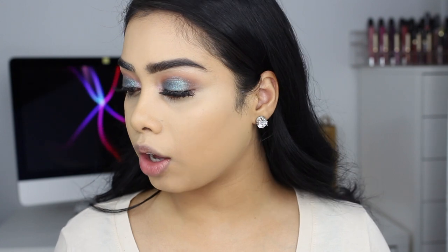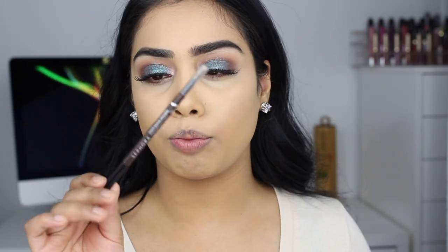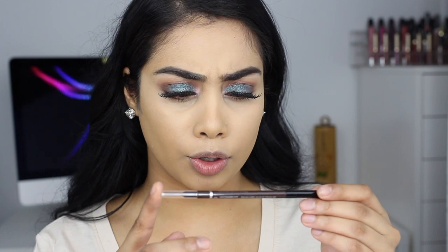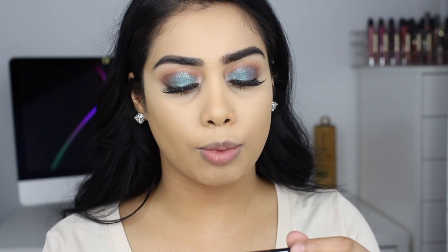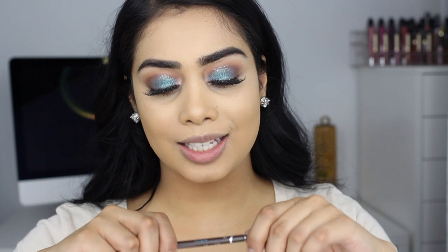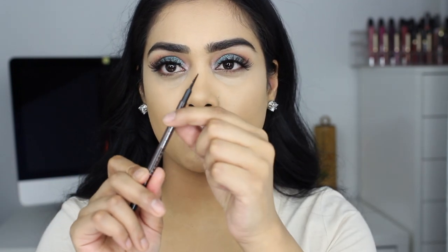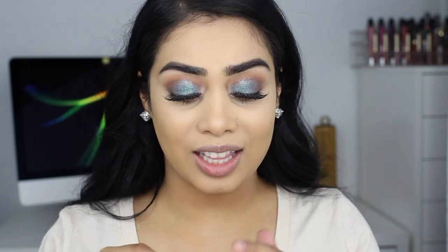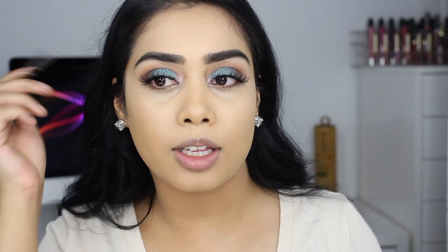I'm going to finish off the rest of my makeup and I'll come back and show you guys what it looks like once everything is on. I wanted to let you know I am using a new brow pencil — this is by Sephora, the Retractable Brow Pencil. It's waterproof, though I don't really like waterproof products; they're just so hard to get off. This is in the shade Soft Charcoal number 6. I'm liking this but I do not like the spoolie — it's not even a spoolie, it's like a tiny little brush. I really wish they had a spoolie like normal brow pencils do, like the Anastasia or Benefit.